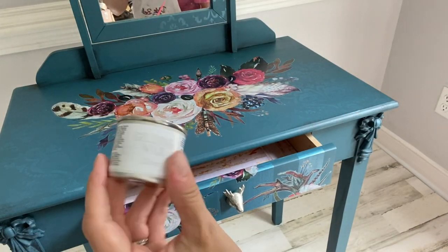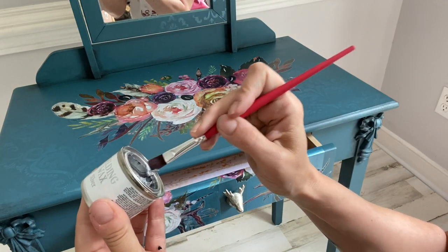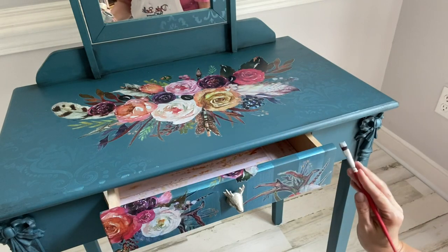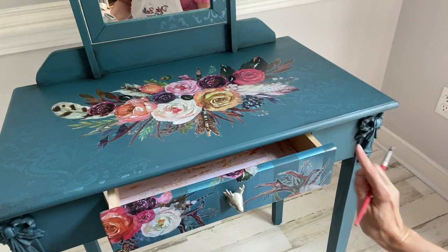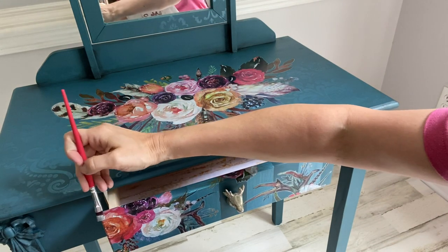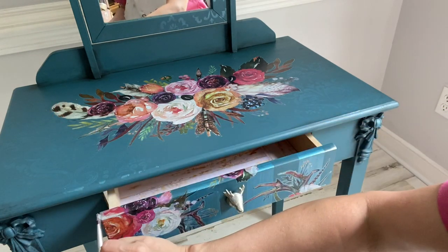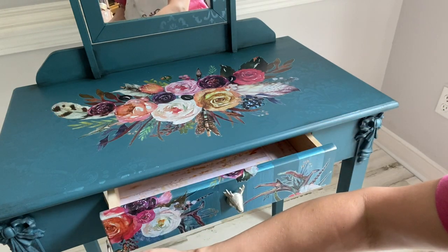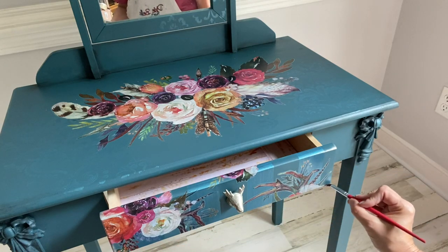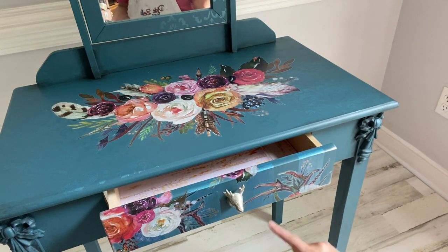We're almost done — just a couple more finishing touches. No piece of mine would be finished without a little bit of gilding wax. This is gorgeous gilding wax in silver. I'm going to apply this with my small artist brush along all the edges of the drawers and the surface. Since gilding wax is an oil-based product, you can apply it last — it will cure very hard and very quick. I also love to use gilding wax on hardware; you can recycle your old hardware by changing the color with any of the colors of Dixie Belle's gilding wax.